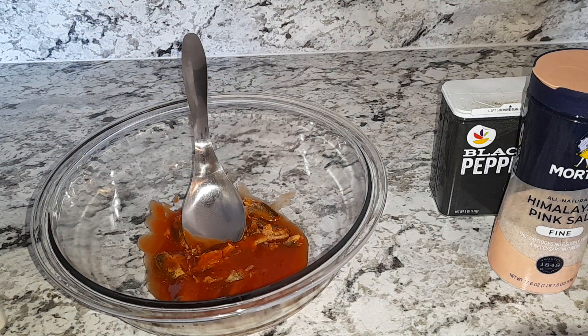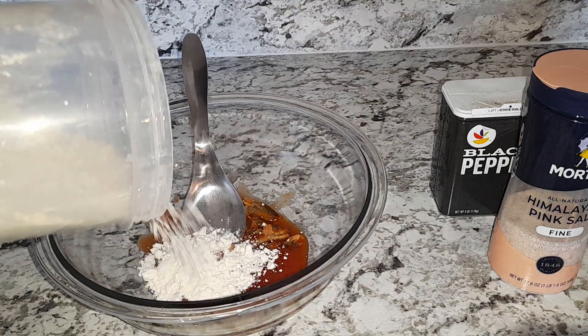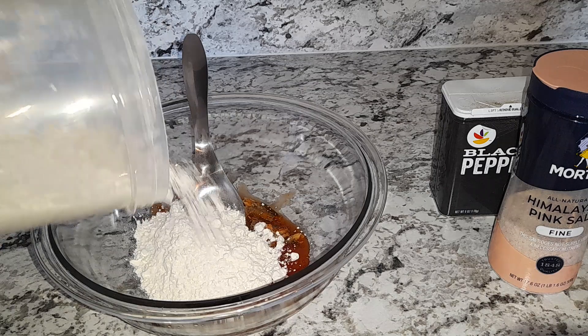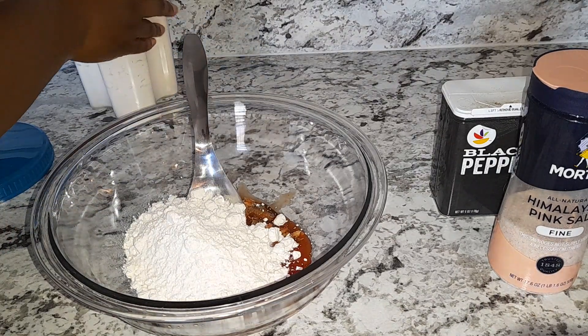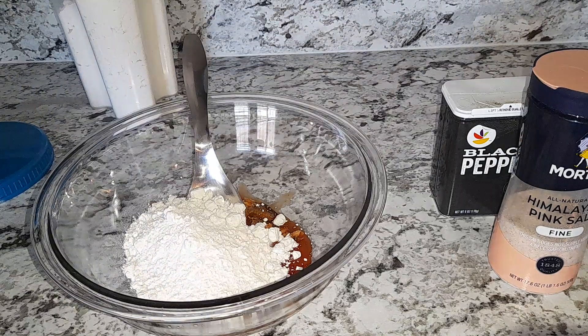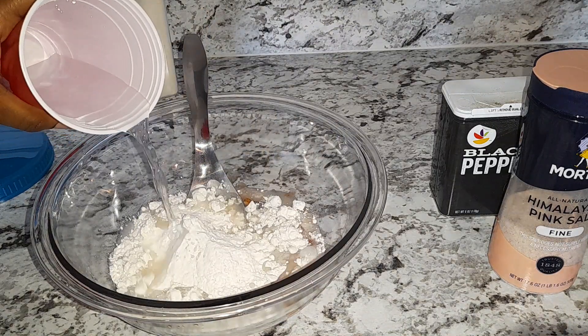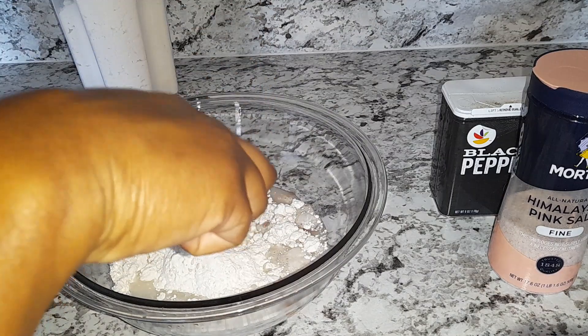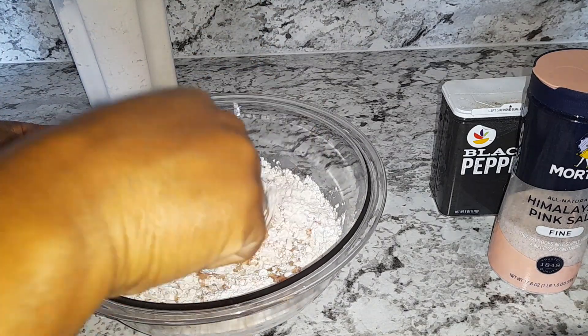Then I'm gonna go ahead and add my flour and water, and mix it.